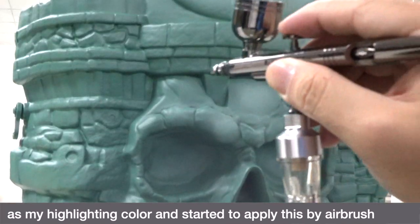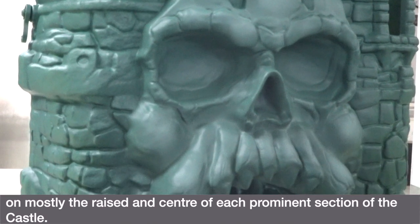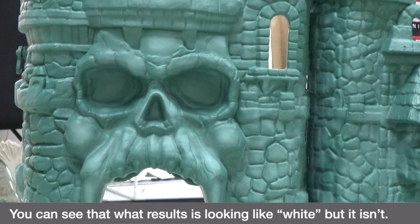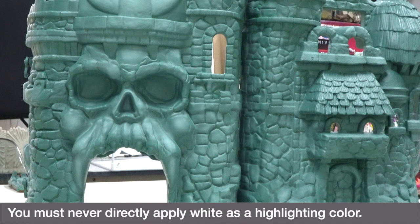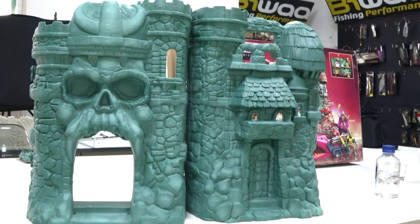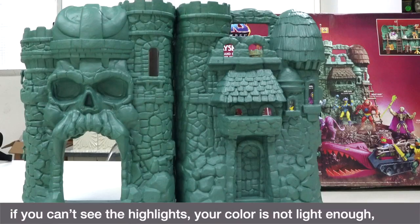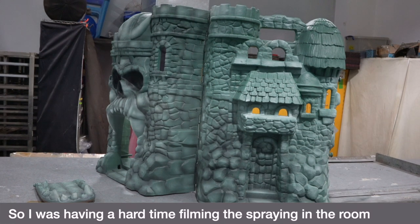I started to apply this by airbrush on mostly the raised and center areas of each prominent section of the castle. What results looks like white, but it isn't. You must never directly apply white as a highlighting color — rather, the lightest shade of your base color brings out the most natural highlight. Don't be afraid to experiment: if you can't see the highlights, your color is not light enough; if it comes out too white, darken it.